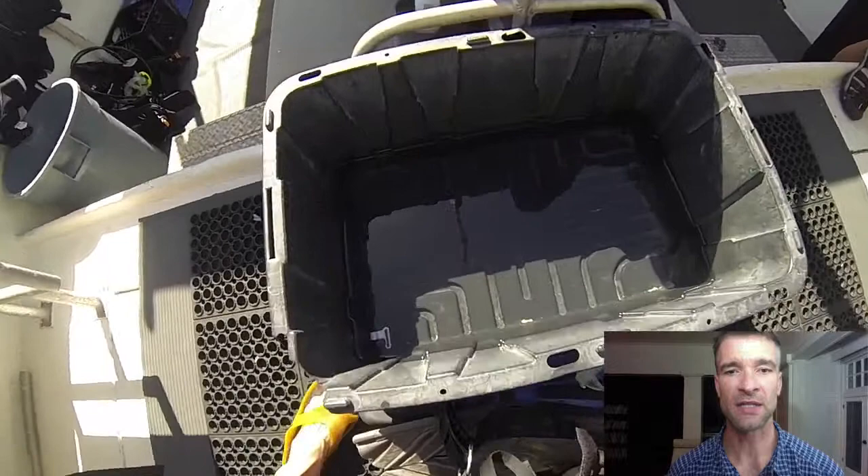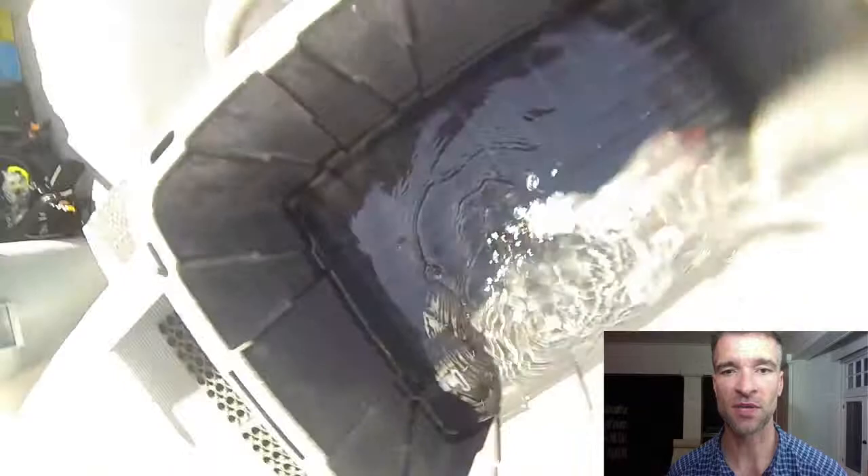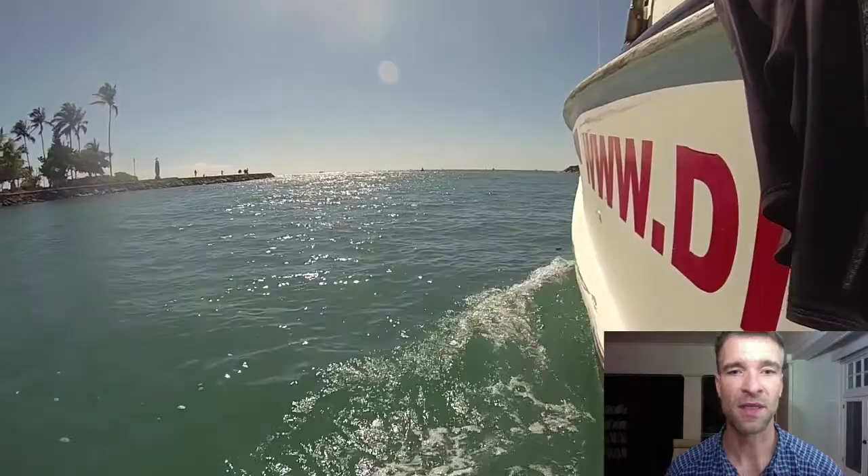Hey, so what I'm going to do now is take a minute and walk you through your dive. First thing up, we're going to leak test our gear, so we're going to dunk it in the rinse bin there inside the boat, make sure there's no bubbles coming up. Good check, we're ready to move on.